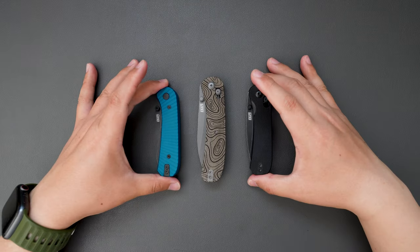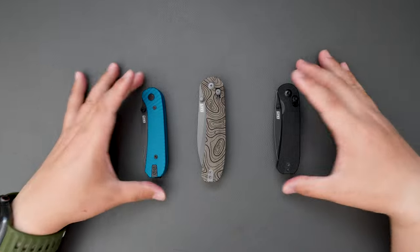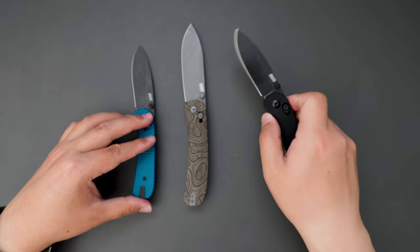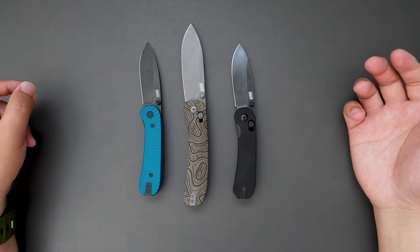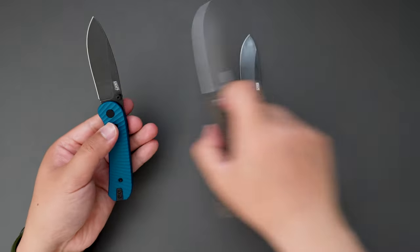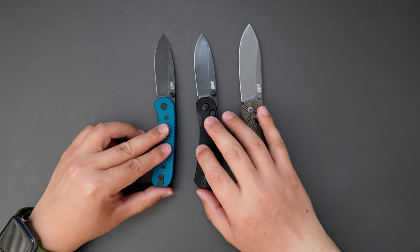As you can see, the Lander 2 is bigger than both the Lander 1 and Lander 3, both when closed and when open. Lander 2 is definitely larger than 1 and 3. And these two — Lander 1 and Lander 3 — share the same locking mechanism.